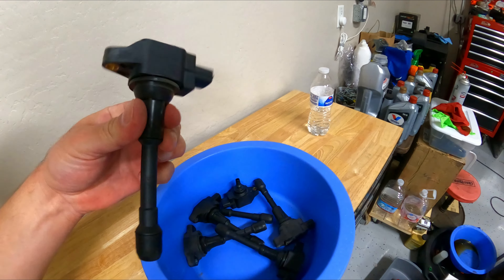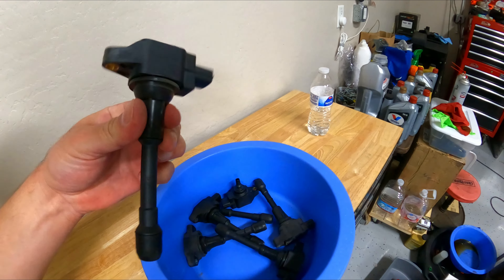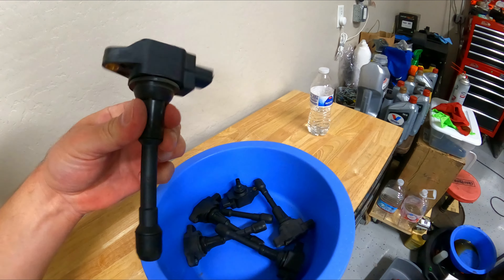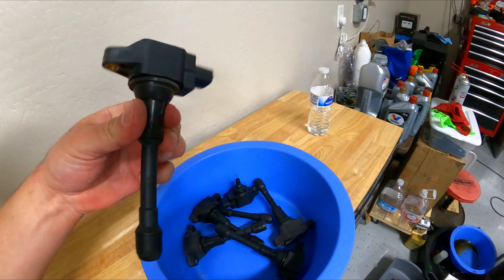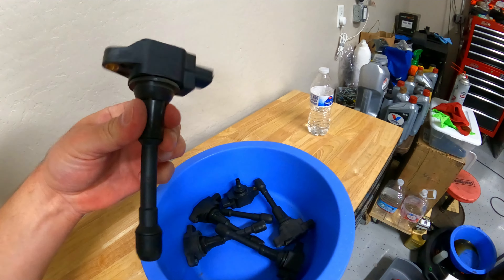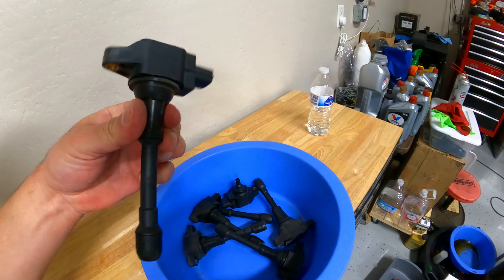Once I was done with that, I knew I wasn't going to reuse those coil packs, especially the aftermarket ones. It seemed pointless to have half brand new and half used ones that are probably original — the odometer says 128,000 miles. So I figured just buy the whole set so all cylinders are firing the same way and you avoid headaches from misfires.